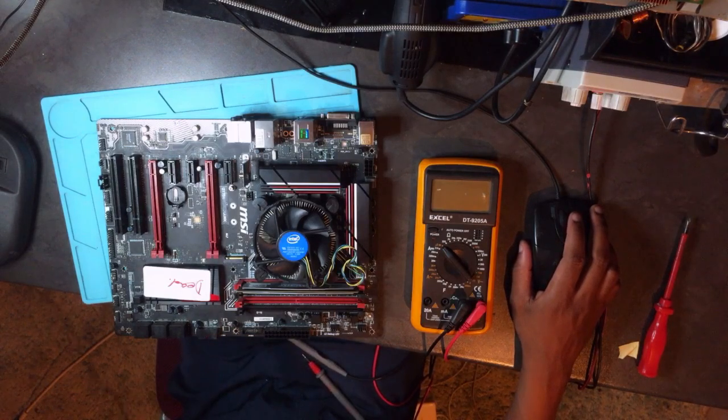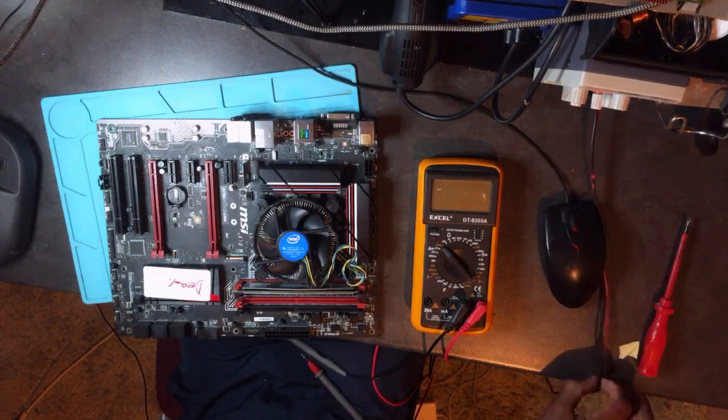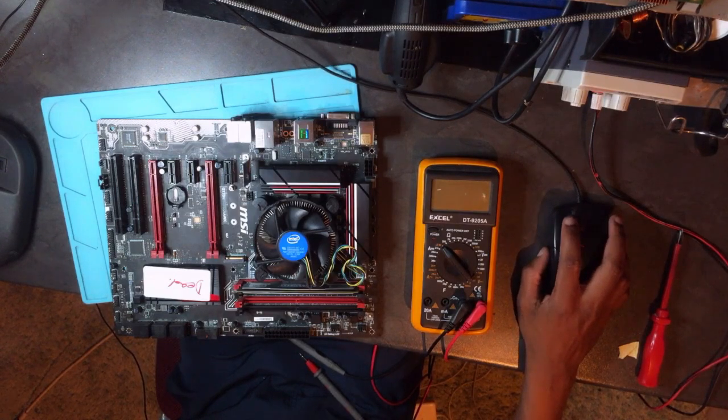There's nothing I can do in this case. I'm so disappointed. I think MSI should address this PCH issue. When repairing MSI boards with no power, always check the PCH and check for shorts. I think I need to invest in a BGA rework machine and start replacing the PCH chips.